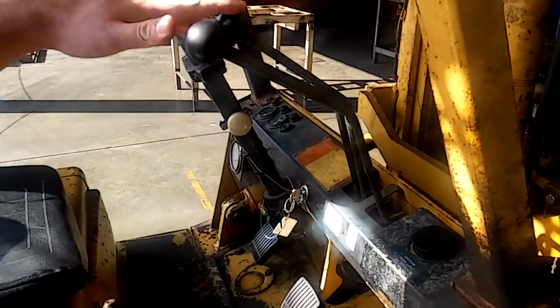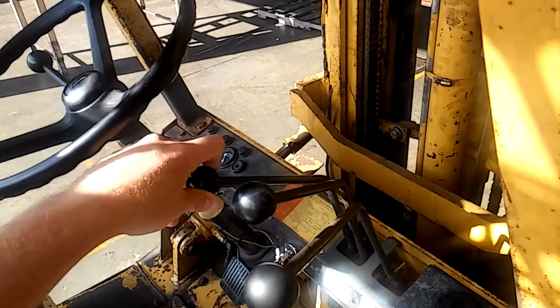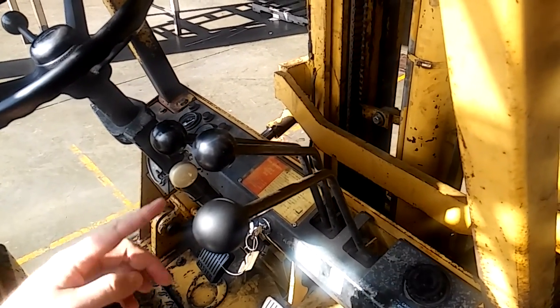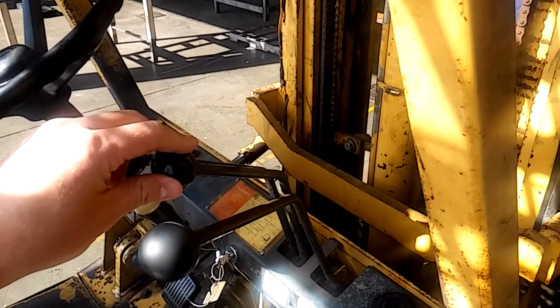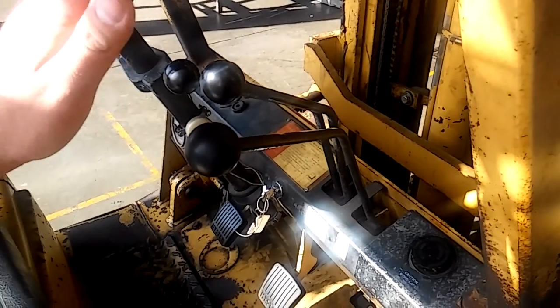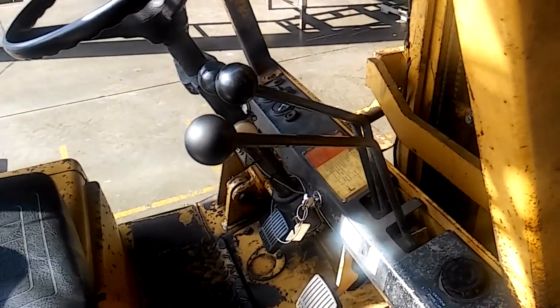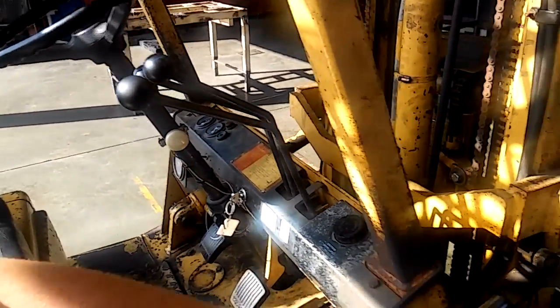Alright, you've got three levers. You have your main lever right here that lifts your mast up and down — pull down to go up and push up to go down. This lever right here operates and tilts your forks and your mast to tilt back and forth once you pick up your load. And this one will slide your carriage — which is your forks and this piece right here — side to side.